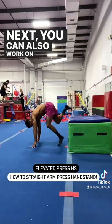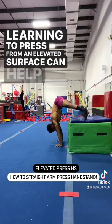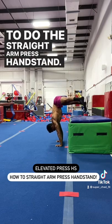Next, you can also work on an elevated surface. Learning to press from an elevated surface can help us get that last little bit of connection we need for learning how to do the straight arm press handstand.